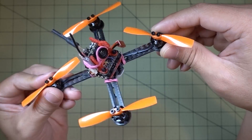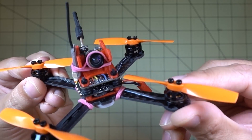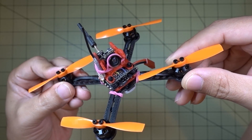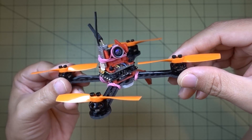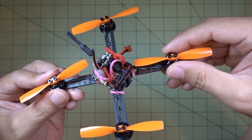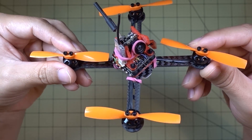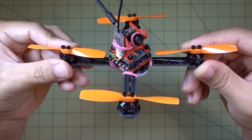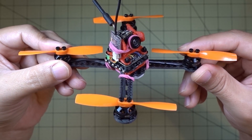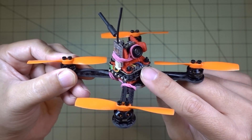This is the frame I'm using. I'm using some DYS 1102 70, or the 7800 KV motors. I don't remember where these came from — I think they're from a drone that was defective from the factory and I never reviewed it, so it never made it to the channel. I just took the motors off of that drone. I believe it had bad ESCs because the motors wouldn't spin up.